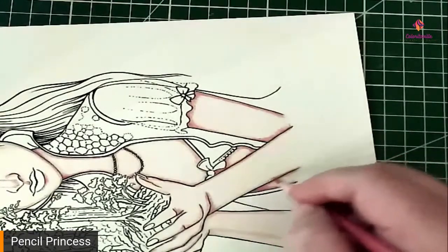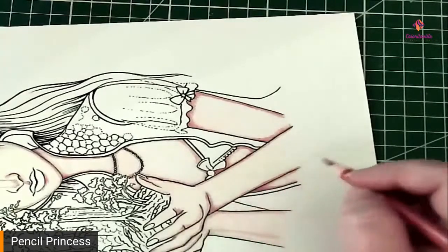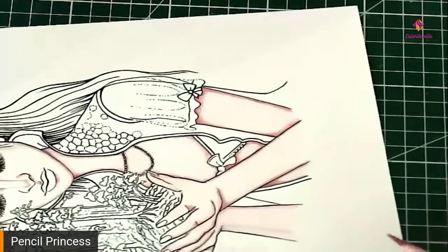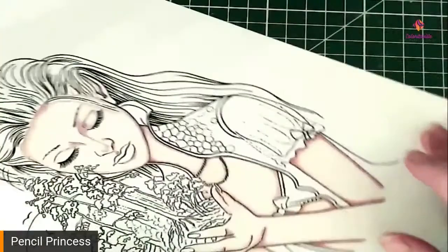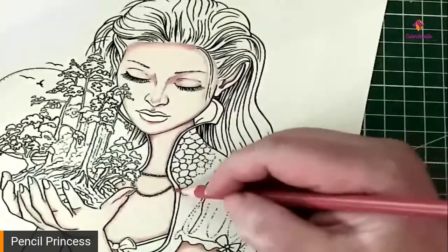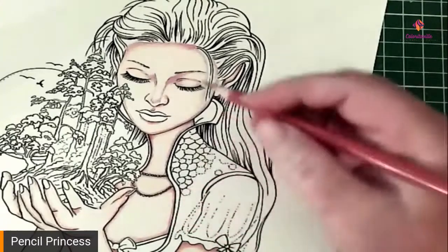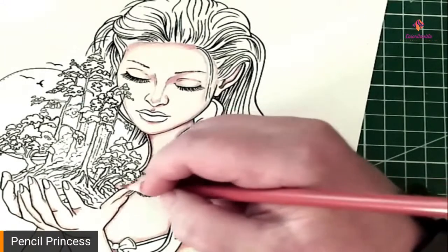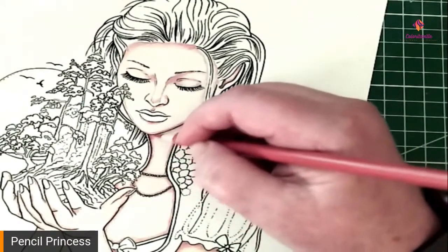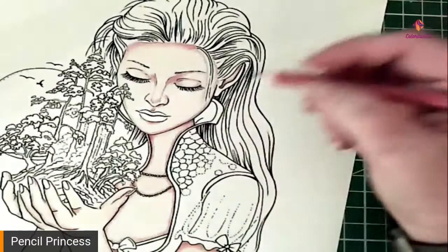We're just going over that gray coloring that we already put in. If you feel that it needs a little bit deeper, go a little bit deeper with it — it's not going to hurt it. If it's too deep, we will be knocking it down quite a bit with the skin tones again, so don't be afraid to use the color. If the color is too dark, we will blend it down with a little bit of white and a lighter shade of skin tone.